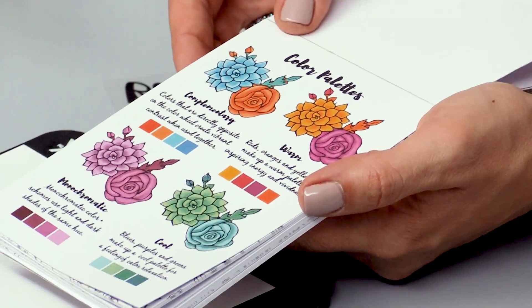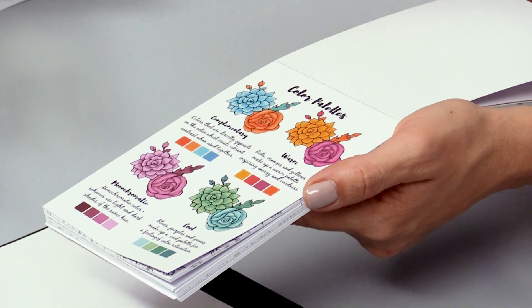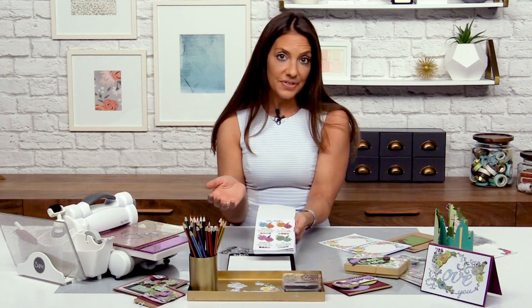I also included a color palette page. Sometimes people find coloring a little overwhelming and they're not quite sure what palettes to pick. So this gives you a little bit of color wheel education and just helps you choose whatever palette you want for whatever particular mood you're in.